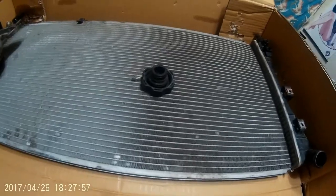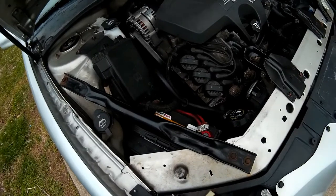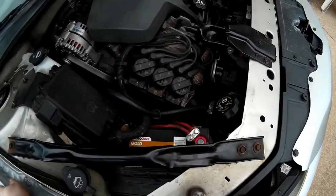Here's the second half of my video on the cooling system on my car.